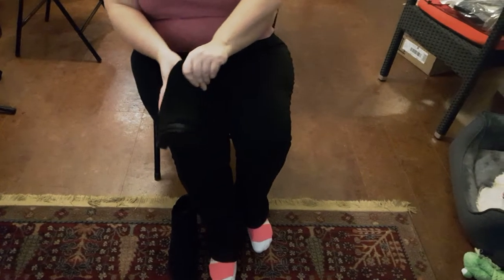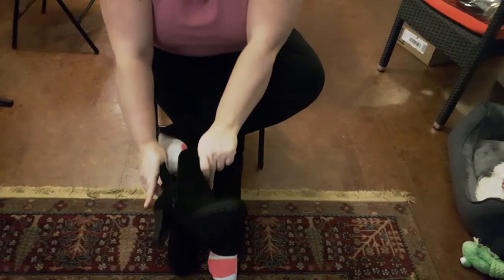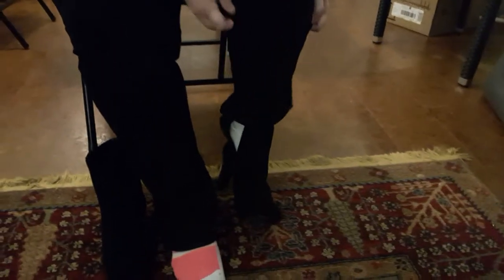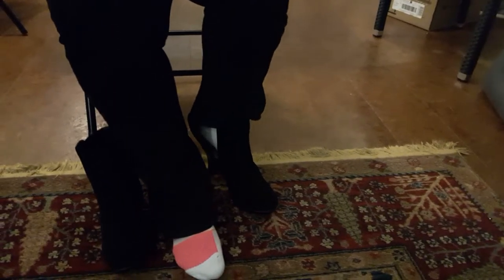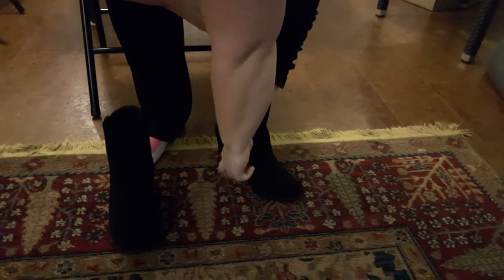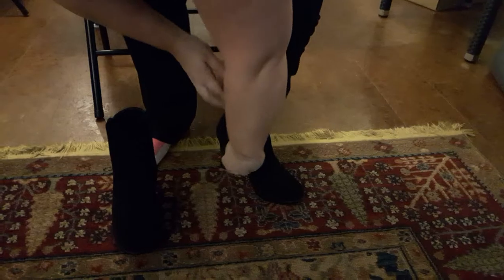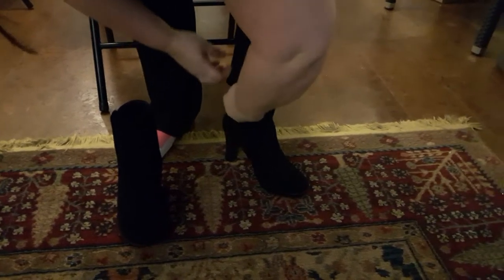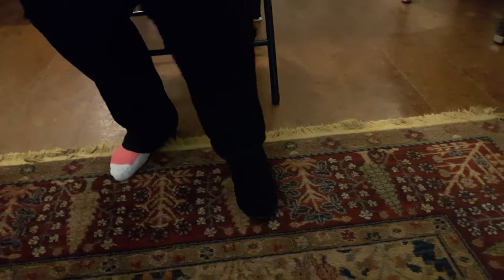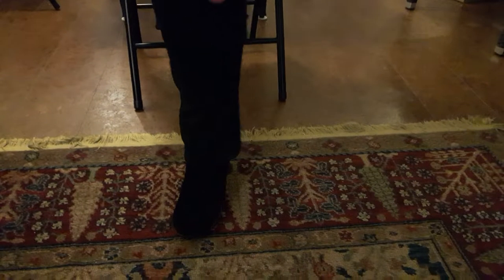So I'm going to put these booties on and show you what they are like and what they look like. They are very easy to get on — I just zip them up. I'll show you what they are like walking too.